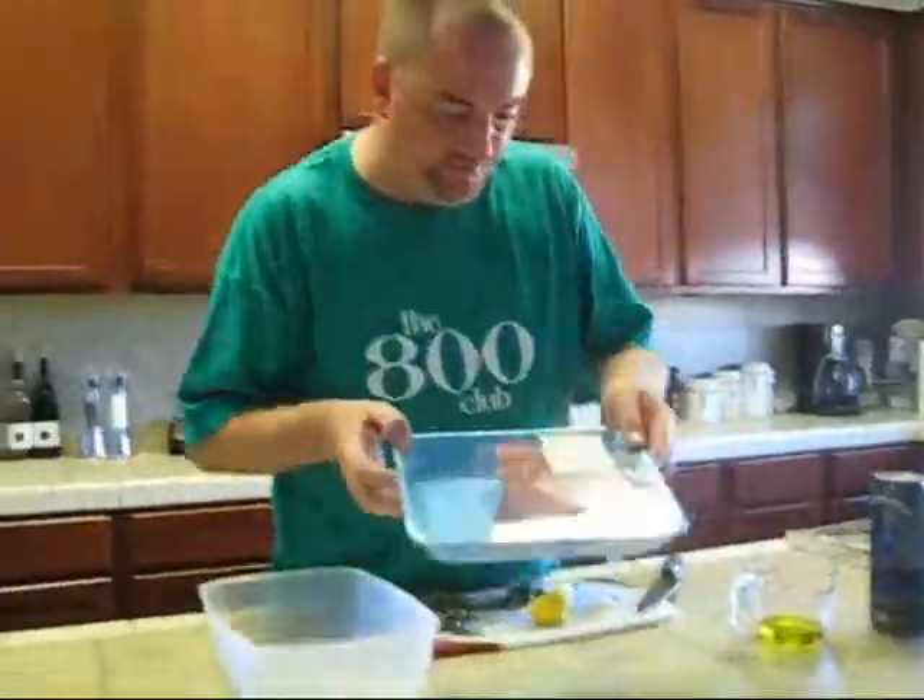We're going to do some fresh wild ahi tuna. Got this from Costco today. A couple of things when you're doing tuna — as you can see, this is a nice deep red color. It's not cloudy or gray. When it's cloudy or gray, do not buy it. That means it's old.